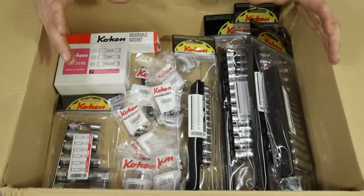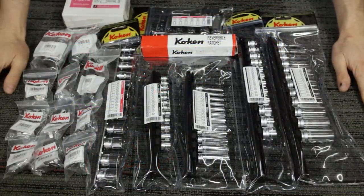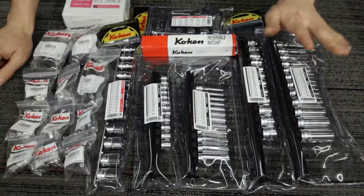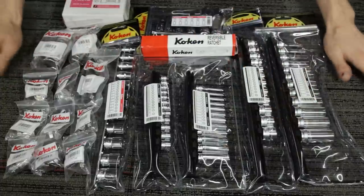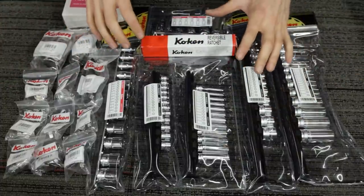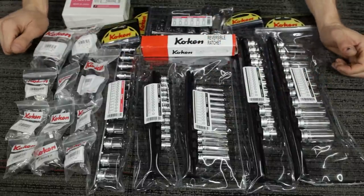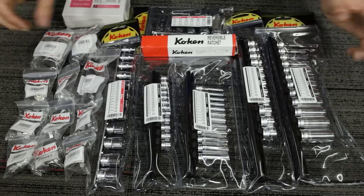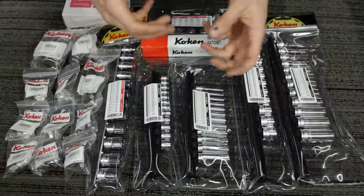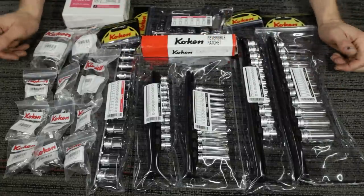Now that we've gone over all that, let's get it out of the box and get a closer look at this stuff. Everything's out of the box and laid out on the table. We're going to go through and get everything out of the packaging, lay it all out, and take a better look — just a quick peek at everything, then show it side by side with the equivalents from U.S. manufacturers Snap-on and Mac.